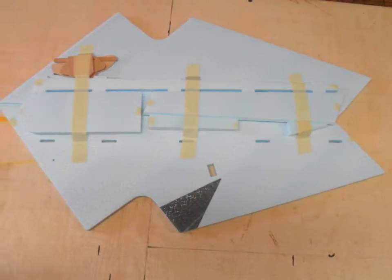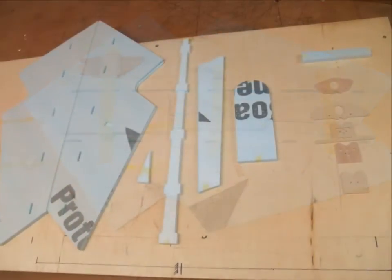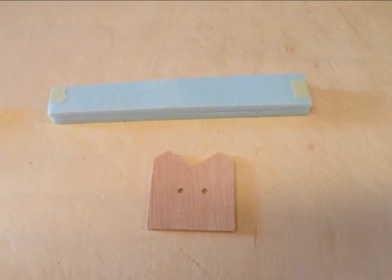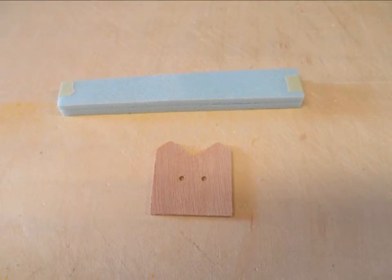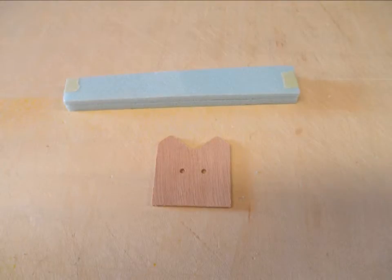First thing you'll need to do is take the tape off of the kit and separate all the parts. You'll notice that there are two parts that will not be used in this build. One of them is the piece of wood which is part of the firewall — if you're using the motor that I recommend, you will not be using this piece. The other piece is the foam braces, and I won't be using those.